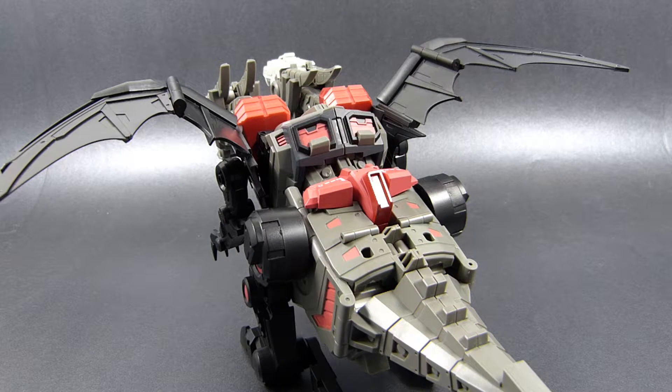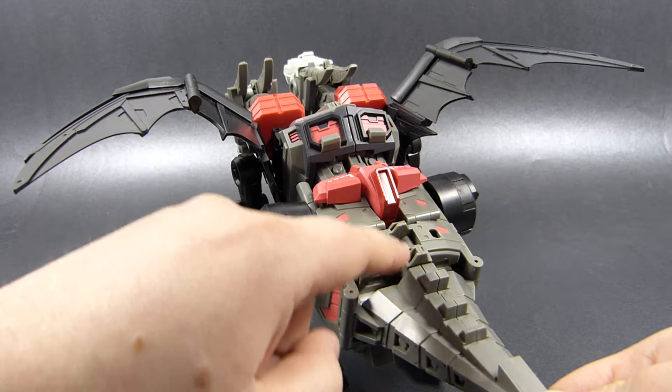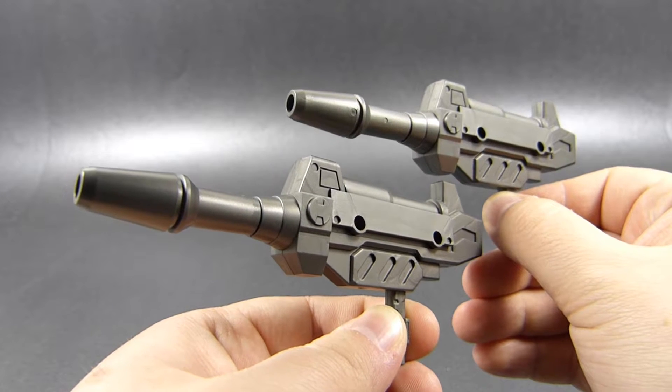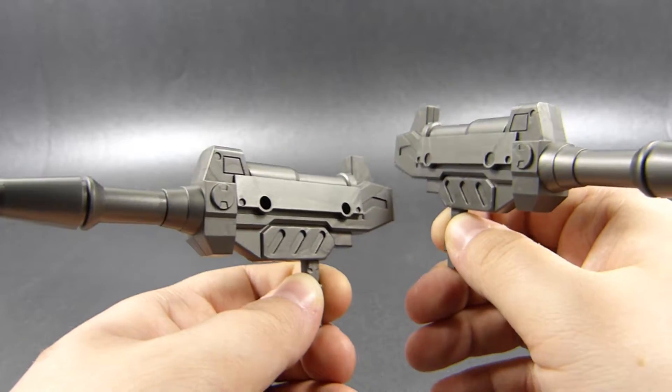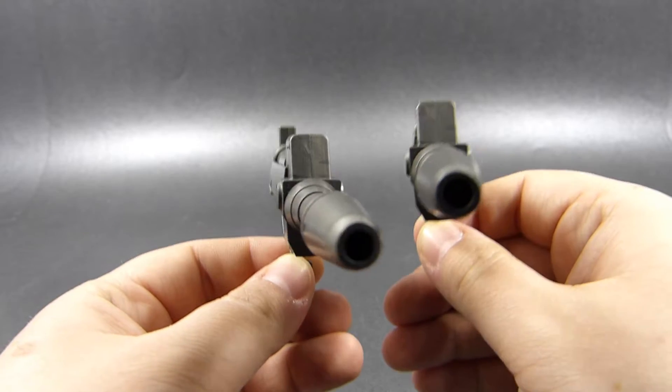This is the first toy from Fans Hobby that includes alt-mode weapon storage, something I really appreciate because I did nag about that in my reviews of Arch Enemy and Megatooth. With Feilong, the weapons are attached to two slots just in front of the tail, and we can occupy them with these two guns, which I really like — except for the fact that they are the same mold copied twice, as you can tell by the placement of screw holes, so no symmetrical weapons, but other than that I really like this pair.